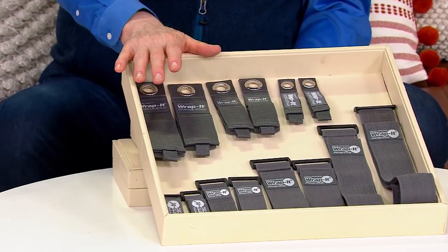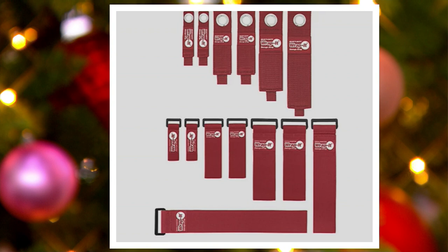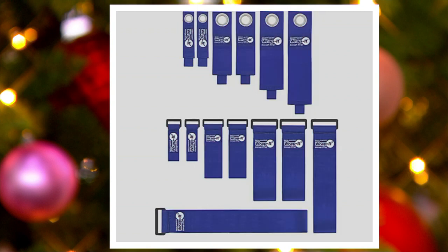I've got gray available for you still, I've got black, and we also have in our inventory our cranberry and then a sapphire blue. That orange that was new to us this season did indeed sell out.